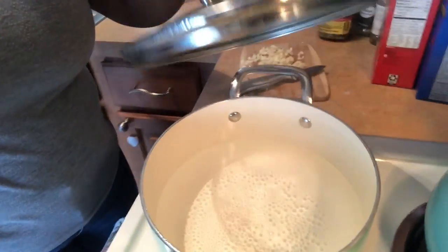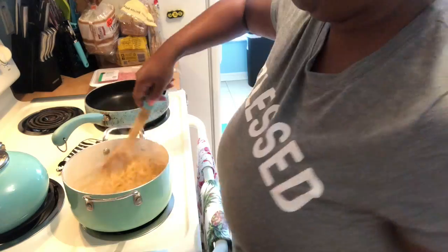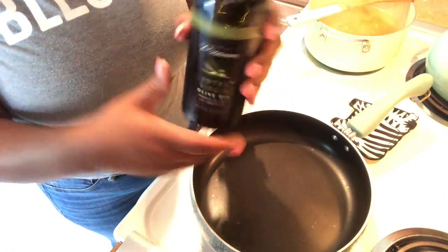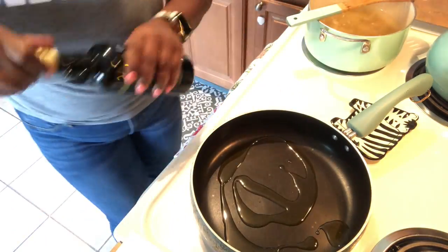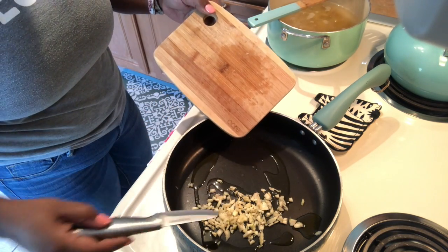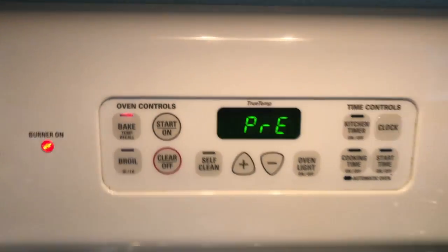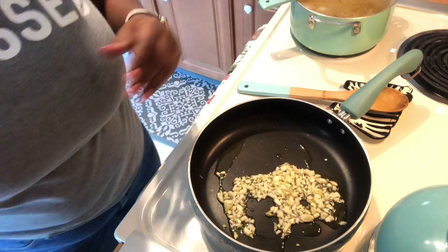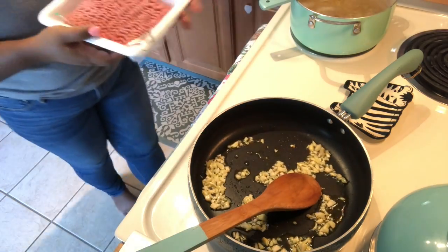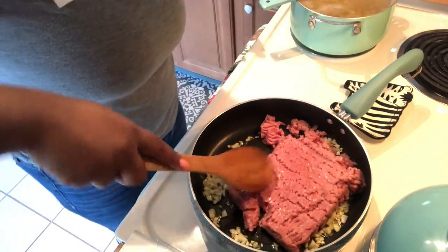Now that the water is boiling, go ahead and put your noodles in and cook according to the directions on the package. While that's cooking, I'm going to cook up my ground turkey using a little bit of olive oil and some garlic. I love the aroma that olive oil and garlic give off — it's amazing. Season your protein however you like; these are the seasonings that I use.